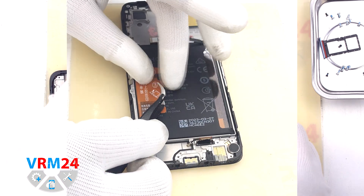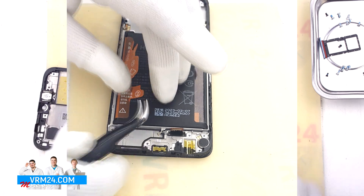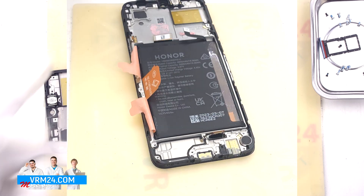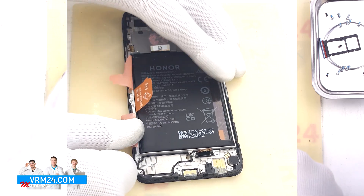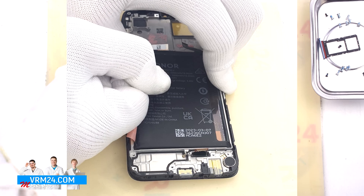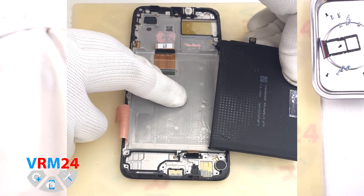Finally, we move on to detaching the battery. We have traditionally three brown tabs that need to be unwrapped. We unwrap the two tabs on the edges, which should be turned to the side as much as possible. For the tab located in the middle, we need to gently pull up. We carefully pull up and try to remove the battery — and on the third try, we got it. Under the battery, we have a transparent coating that protects the display cable.